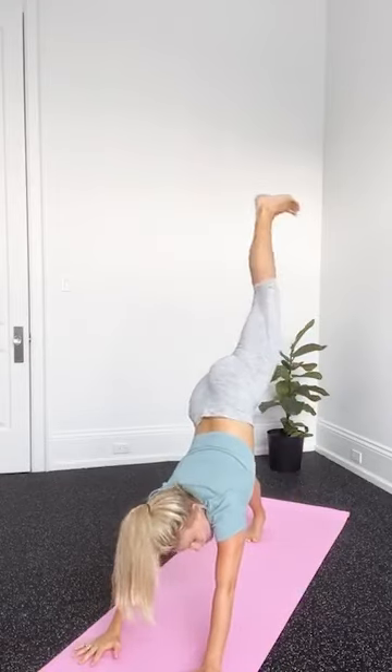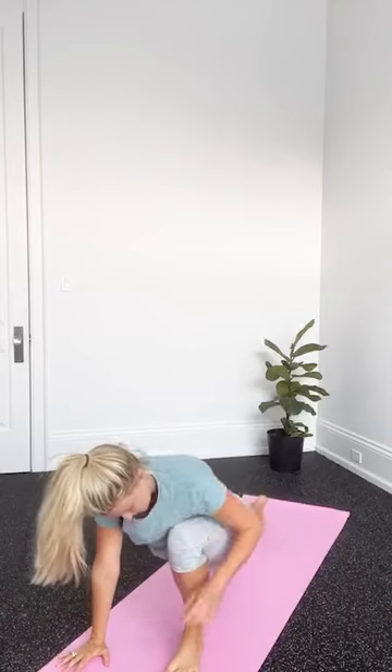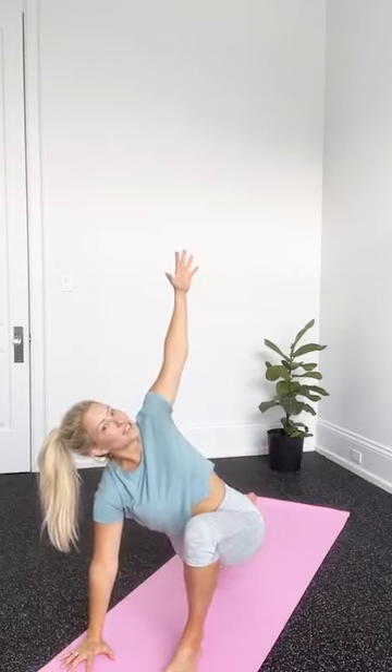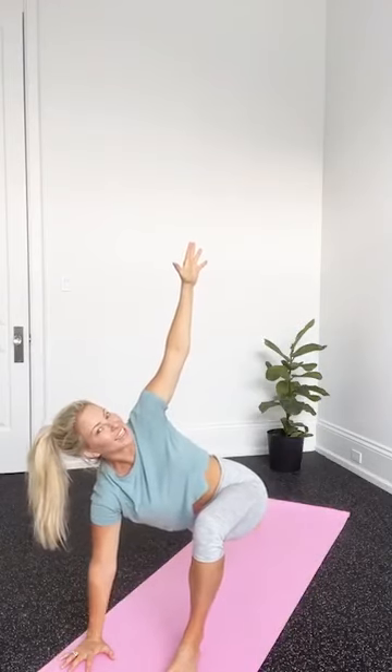Let's do the same thing on the other side. Lifting the leg, step the foot up between the hands, backing up out of our lunge, tucking the bum under and finding that depth again that works for you. Sending the arms nice and high. Opposite hand comes down to the mat and we twist. You can stay right there or we can hover that back knee again.